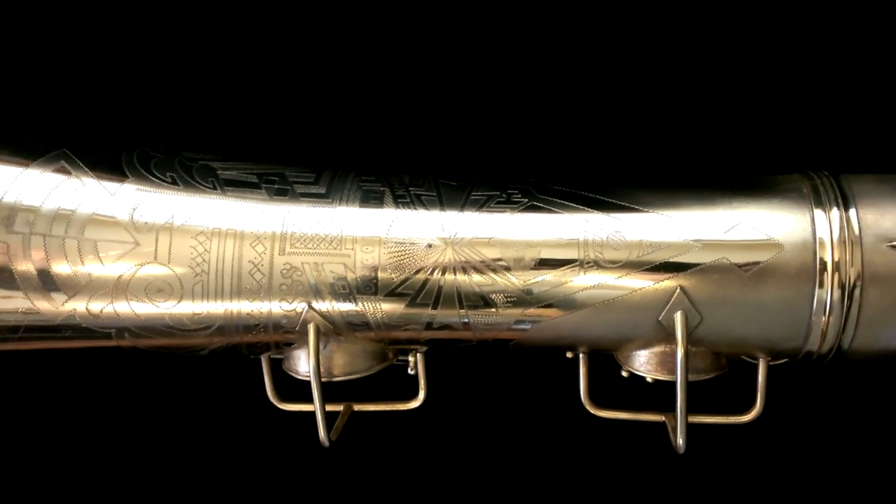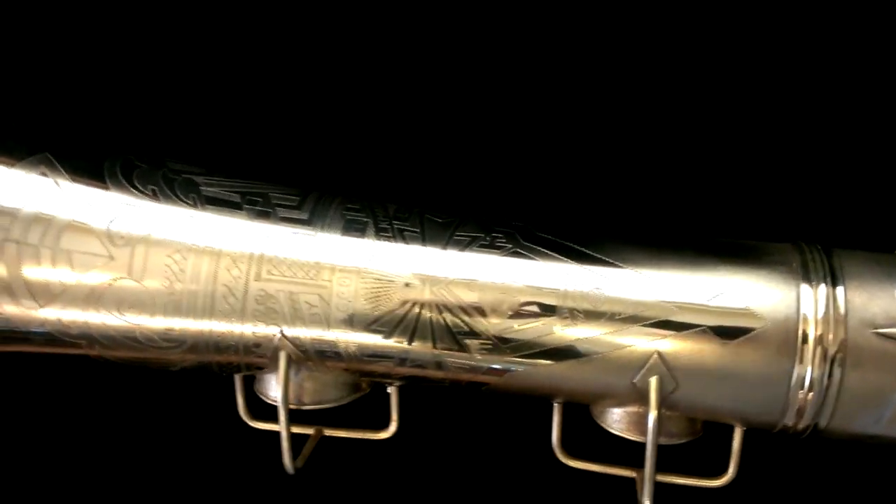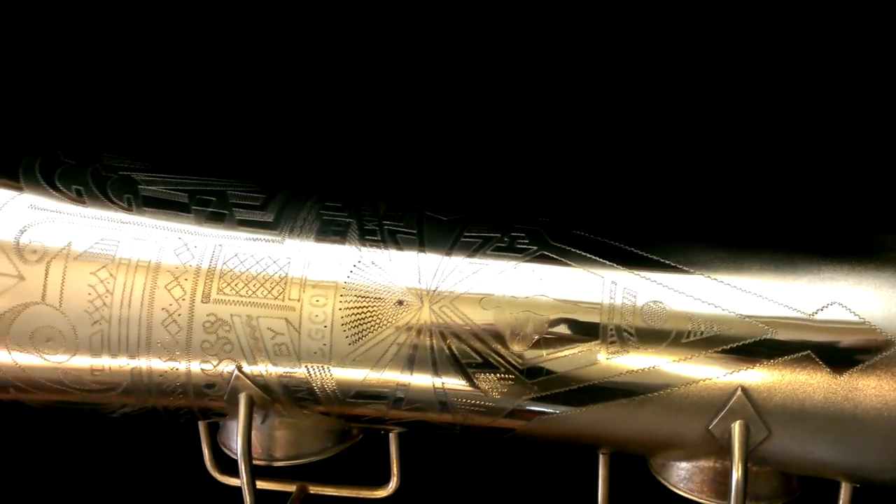Hey, this is Matt Storr and I repair saxophones for a living. Today I want to show you the engraving on a 1930-31 Conn 12M Transitional baritone saxophone in gold plate.